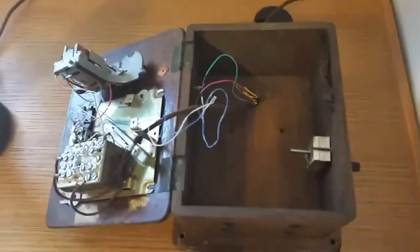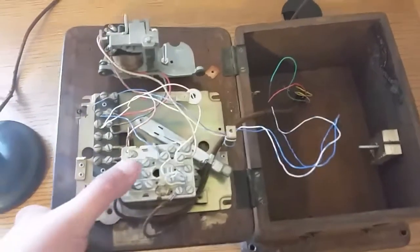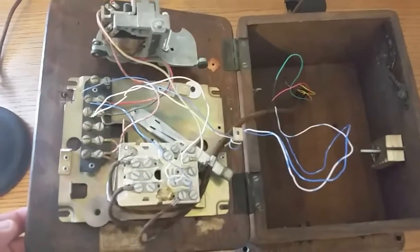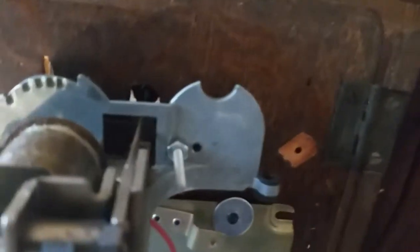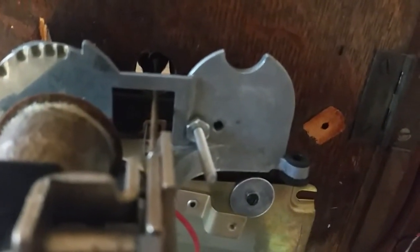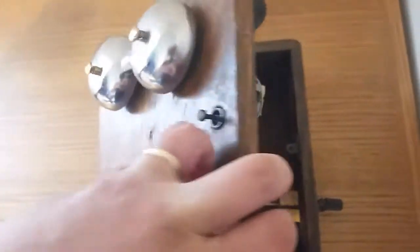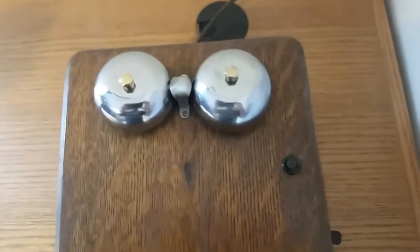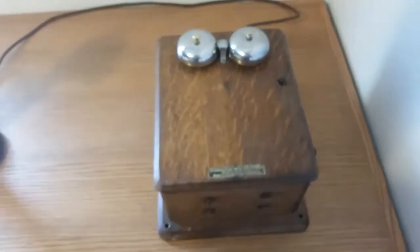So basically I replaced what was inside of this box — the magneto — with what's known as a 685A subset. This is a subset, this part here, for a newer model ringer box that'll work with modern phone lines. I basically chopped it up, cut it up, and was able to use a Dremel to trim this piece. I was able to use the original clapper rod, soldered that into the hole of the original. I was a little worried that the original clapper rod is much heavier than what came with this subset and wouldn't ring properly. However, it rings great. With this setup I'm able to ring the actual bells on the box. In the past I've seen people just put a subset inside this box, but it's much cooler to be able to ring the bells.